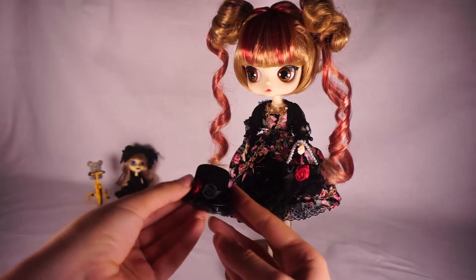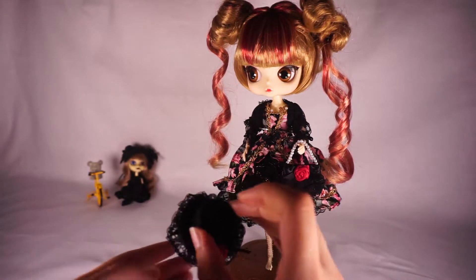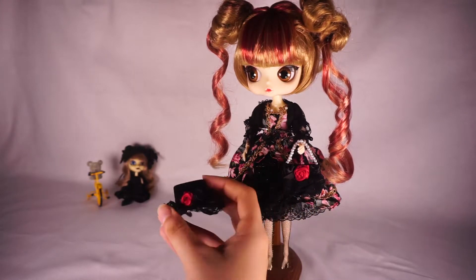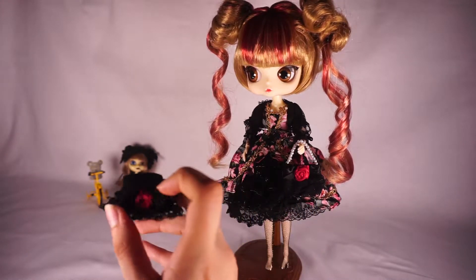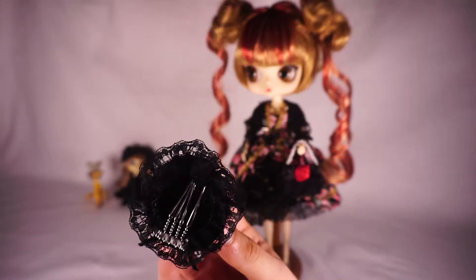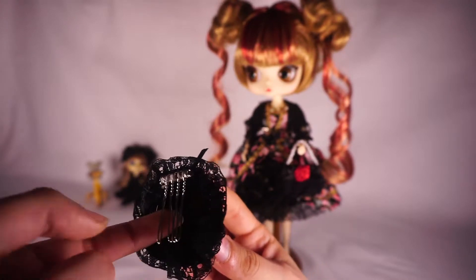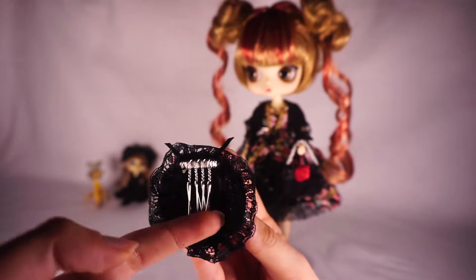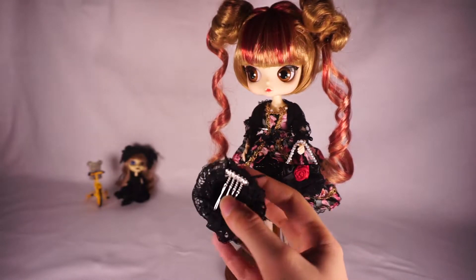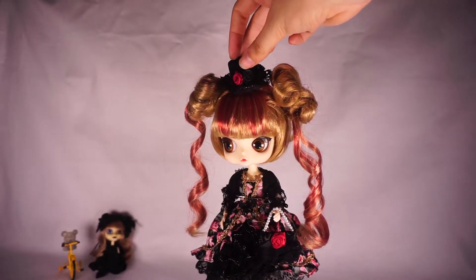Another accessory she comes with is a black hat that has a lace trim going all the way around and another layer of lace at the top. It has a black ribbon going around the base with a black rose, and a red ribbon rose with a bow. So it follows the same sort of theme as the purse. You put it on with these comb endings — I'm actually a much bigger fan of these than the clips that a lot of their accessories have, because clips kind of make a mess of the hair. The combs are a little easier to work with, so the hat would probably sit best right here between the buns.